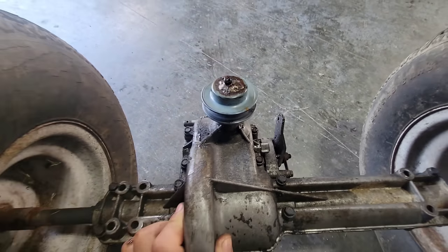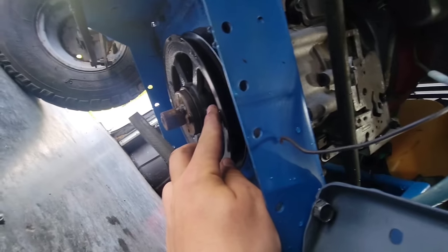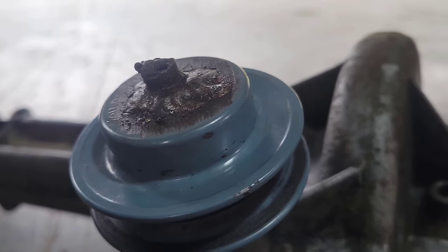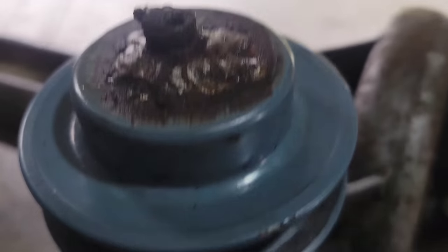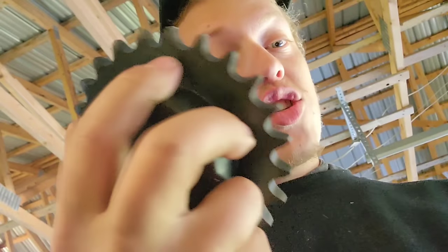In order to get insane speeds out of a lawnmower, you need to put a small pulley on the transaxle and a super big pulley on the engine. But with such a small pulley you run into a lot of belt problems — the belt will slip, overheat, explode. Instead of changing our gear ratio with pulleys, we are going to change our gear ratio directly in the transmission with a 3/4 shaft with sprockets and a chain.